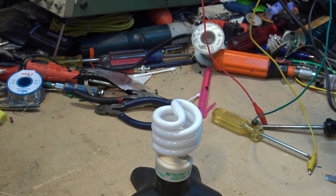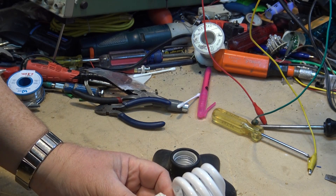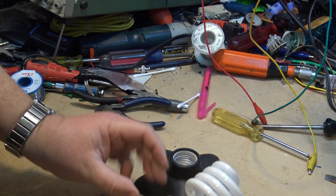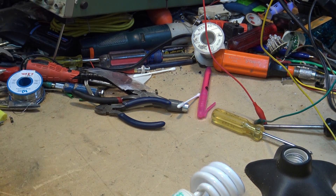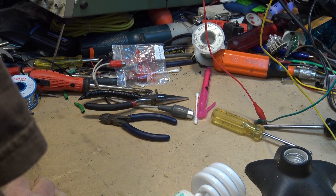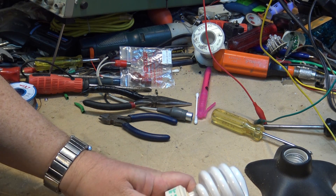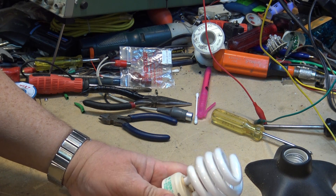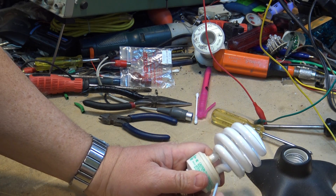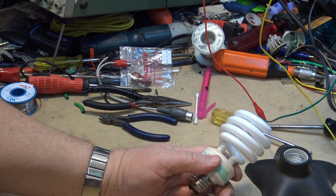I wondered if I'd be able to pop this thing apart. It's a Utilitech — came in a pack of six, cool white or daylight color, dirt cheap. I've had it in operation for a couple of years and it just finally packed it in. I thought maybe we could crack it apart and see if it's a small component that's gone bad — just take a look at the ballast.